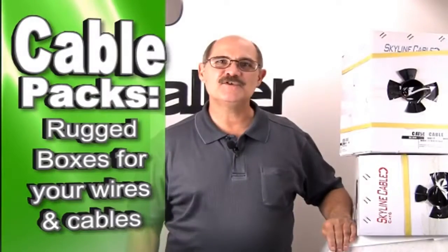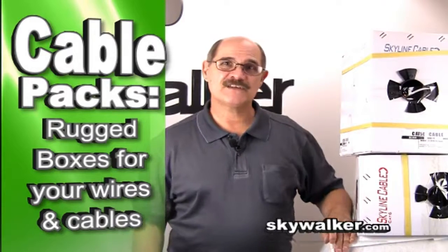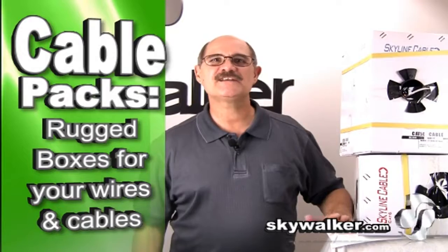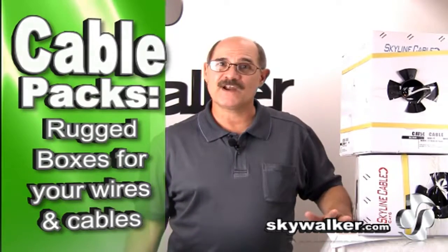There's nothing worse than getting some new wire or cable and the packaging is inferior and can't stand the day-to-day use. It's really inconvenient if the boxes dissolve from rain or the grab handles immediately fall apart the first time you use them.